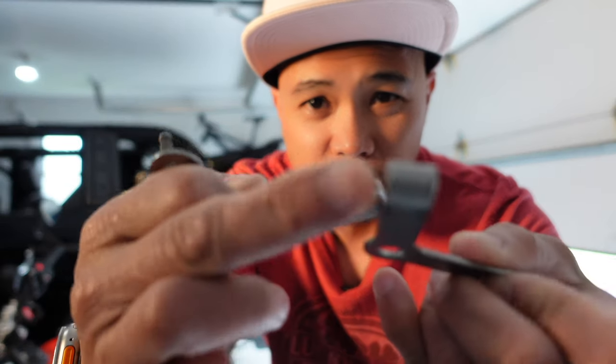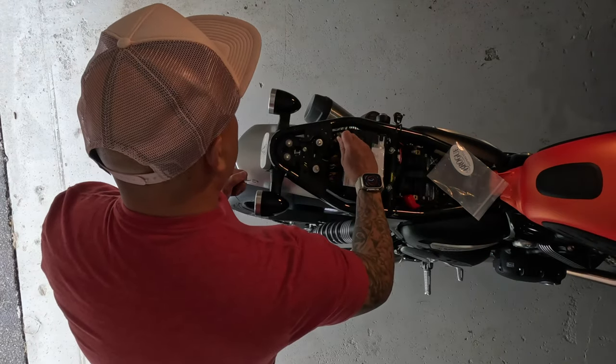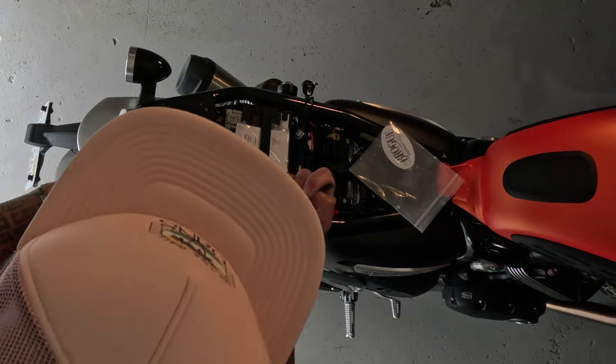For this install you really just need a five-millimeter Allen wrench. There are two brackets — left and right — that slide on. Let's install this thing. The tool is magnetized, which helps if you drop a screw.